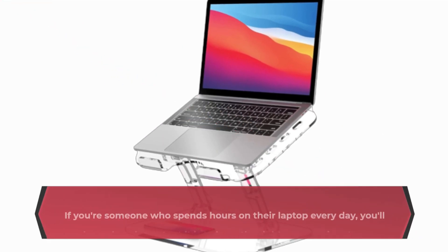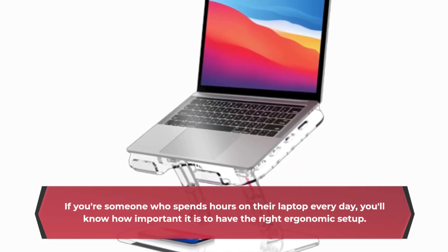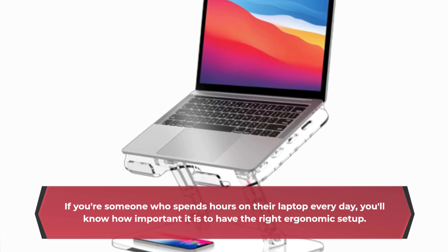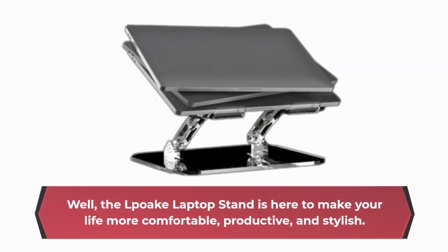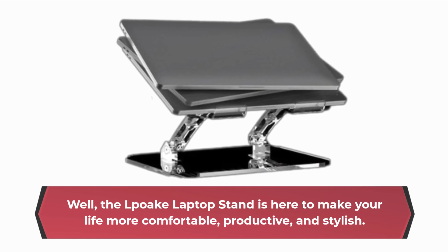If you're someone who spends hours on their laptop every day, you'll know how important it is to have the right ergonomic setup. Well, the LPOK Laptop Stand is here to make your life more comfortable, productive, and stylish.